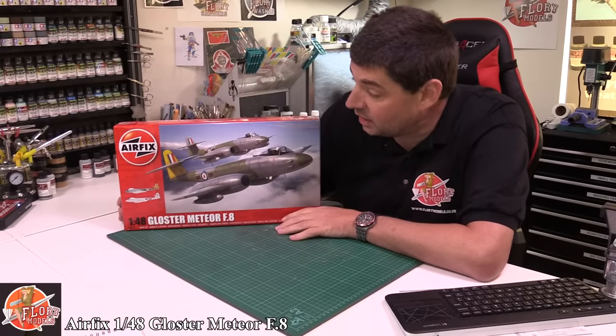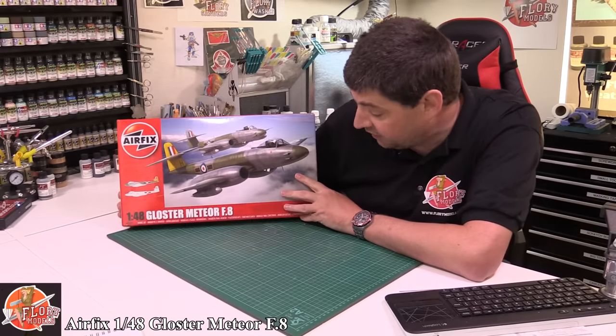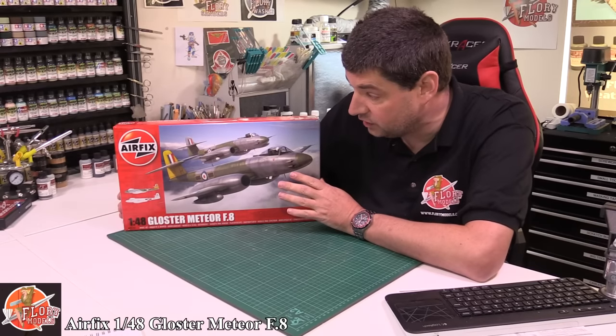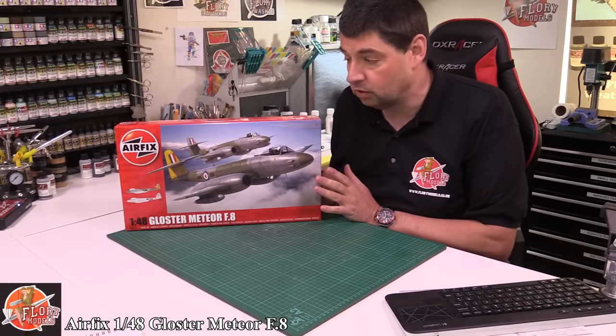Hello and welcome to Florian Models kit review time. Today we've got Airfix's new 1/48 scale Gloster Meteor - this is the F8 version. Not totally new, it's been out a while, but I'm a little bit late to the party getting on with the kit review of this one.